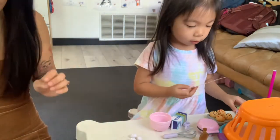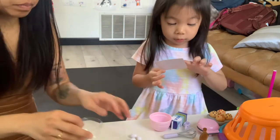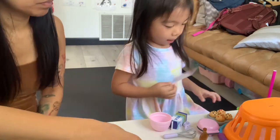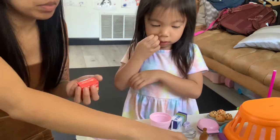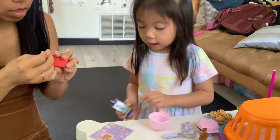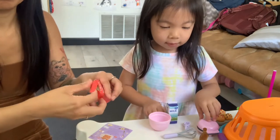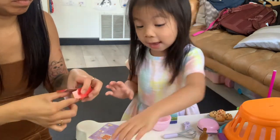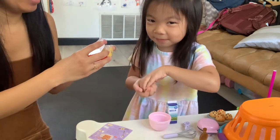Let's follow the recipe and get started. So first we need some flour, but we don't have flour. We don't have flour or vanilla either, so we can pretend. We're going to add the milk and three eggs.